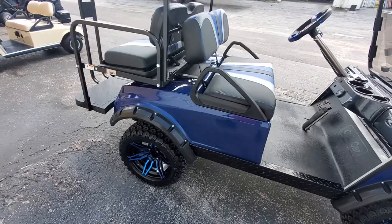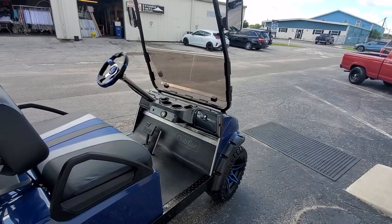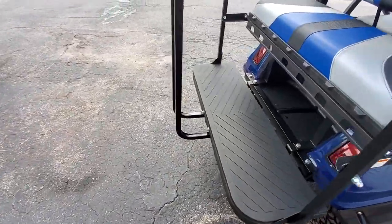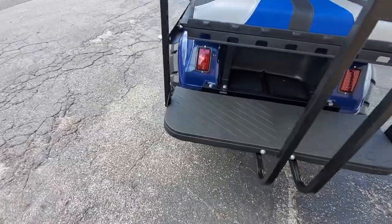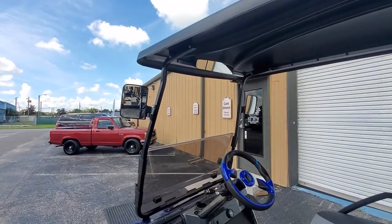All new body, upholstery, lighting, dashboard, steering wheel, roof, front windshield support, folding rear seat by GTW, rear grab bar, street legal lighting, new leaf springs, fender flares, and mirrors — center and side.